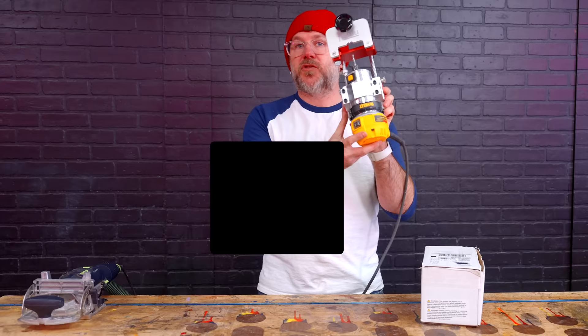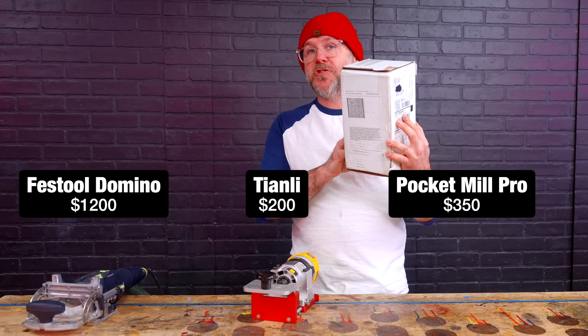$200, $1,200, $350. Pricey for a jig. But if you're looking to save money compared to the Festool Domino, this could come in really handy.